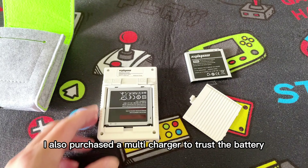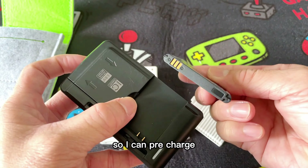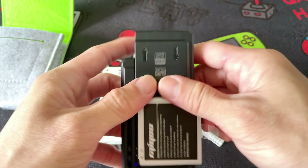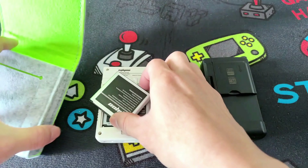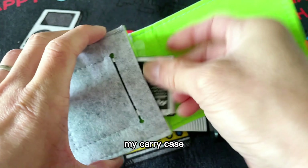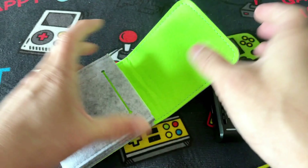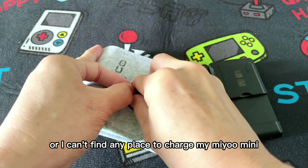I also purchased a multi-charger to charge the battery, so I can pre-charge the battery and bring it around as a spare battery. I like to keep it in my carry case and bring it to any place with me, so no more worry about the battery being low or not finding a place to charge my Mio Mini.